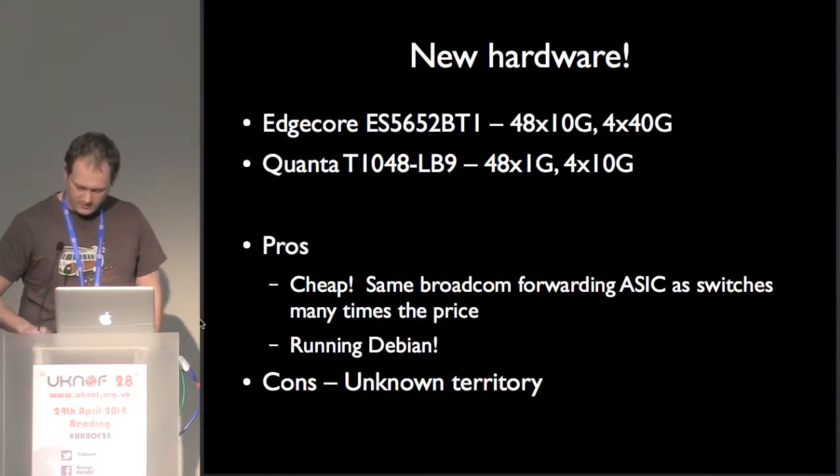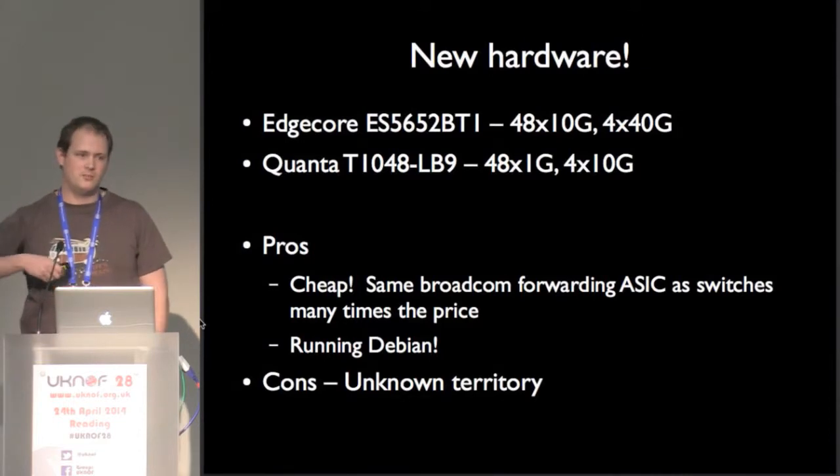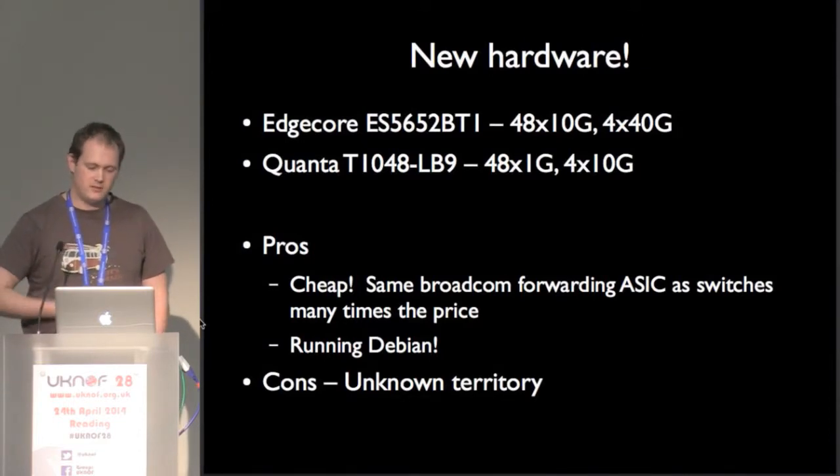The con, obviously, is that I've never used them before, so I don't really know what they're like. But I thought, we're a small exchange, we can do something innovative. Let's give them a shot.